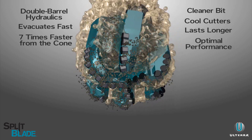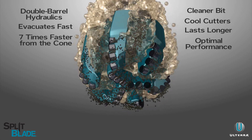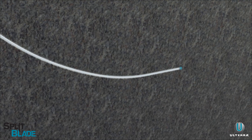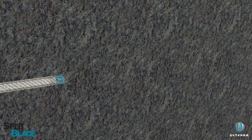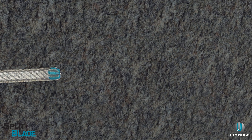Split blade synergizes cutters and hydraulics to work together, allowing the bit to unleash performance for maximum ROP. The self-piloting blade and cutter design also allows for increased tool face control and steerability.